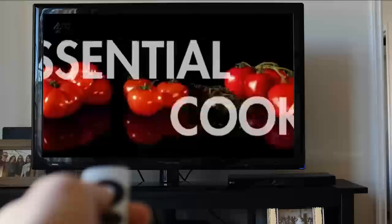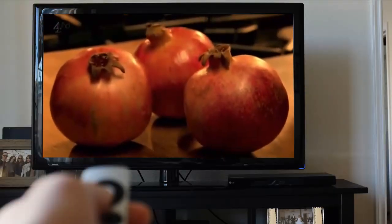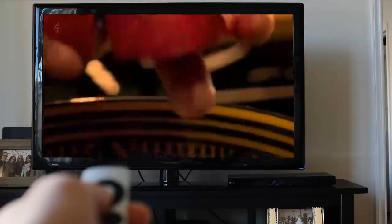Pomegranates are a fabulous fruit for adding glamour to salads or desserts. The trick to getting the seeds out: slice in half lengthways, make slits around the edge, turn upside down over a bowl and using a large spoon, whack as hard as you can to release the seeds.